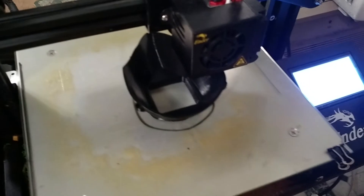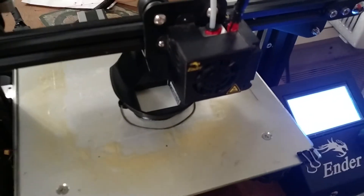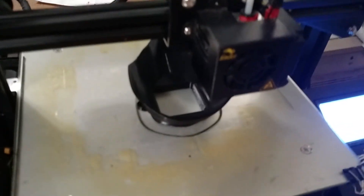The next video will be of the second component being printed, and then the next video after that will be a test fit. Here we go.